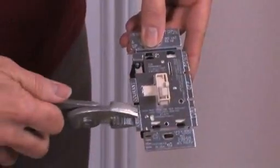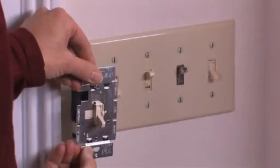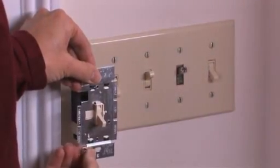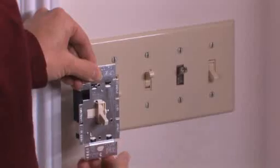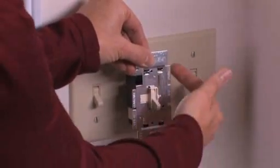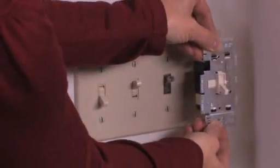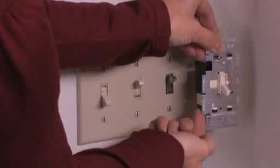Using pliers, bend the side sections up and down until they break off. If you're installing your dimmer on the left-hand side, you'd break off these side sections. If you're installing it in the middle, you'd break off the sections of both sides. And if you're installing it on the right-hand side, break off these side sections.